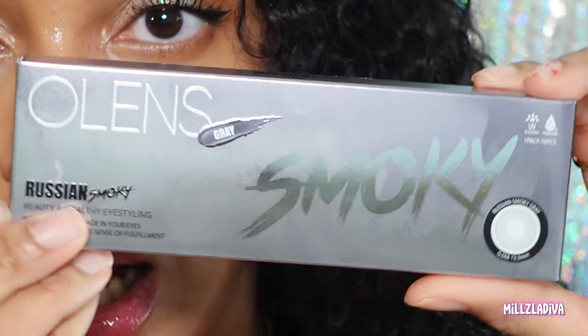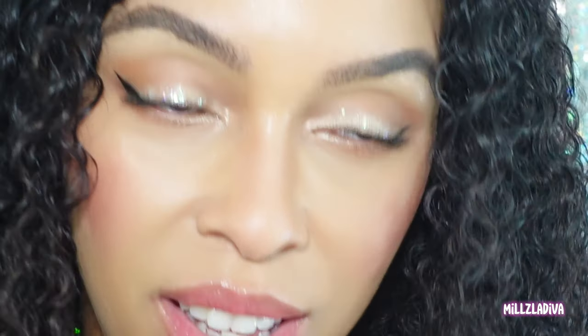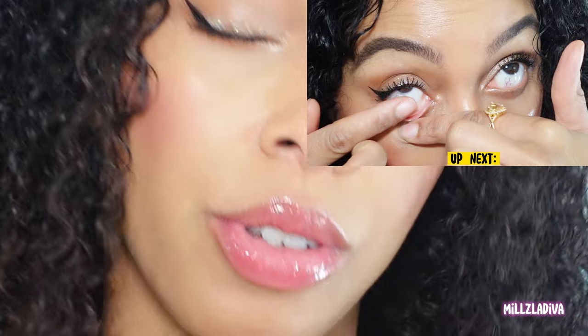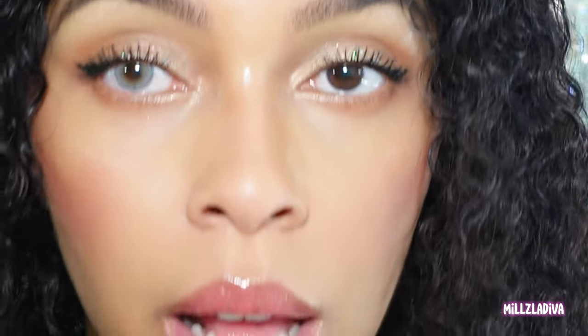The next one we're going to be doing is the Olenz Smoky in smoky gray. If it's anything like the last ones I'm really excited, but I don't think you can top the olive — that olive was amazing. The comfortability was great, they were just a little bit heavier. They have UV protection and are made in Korea, which I love.